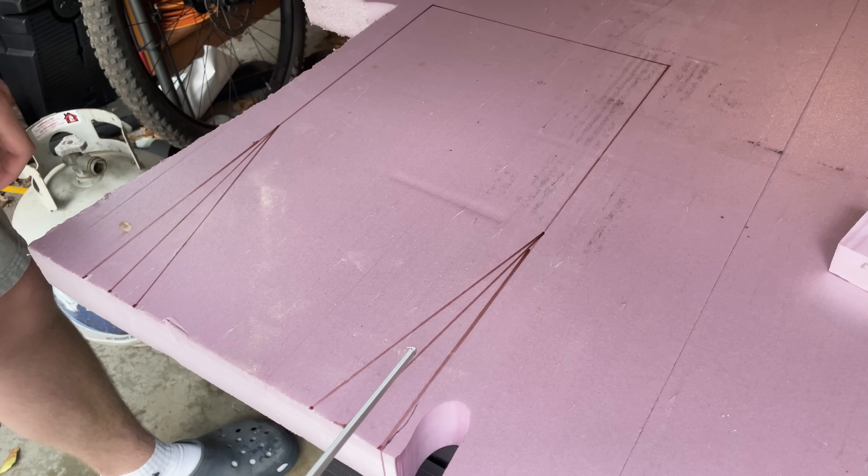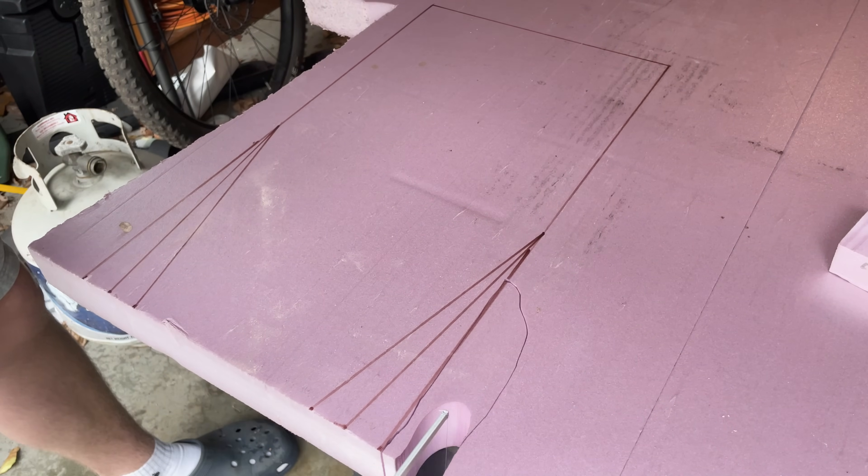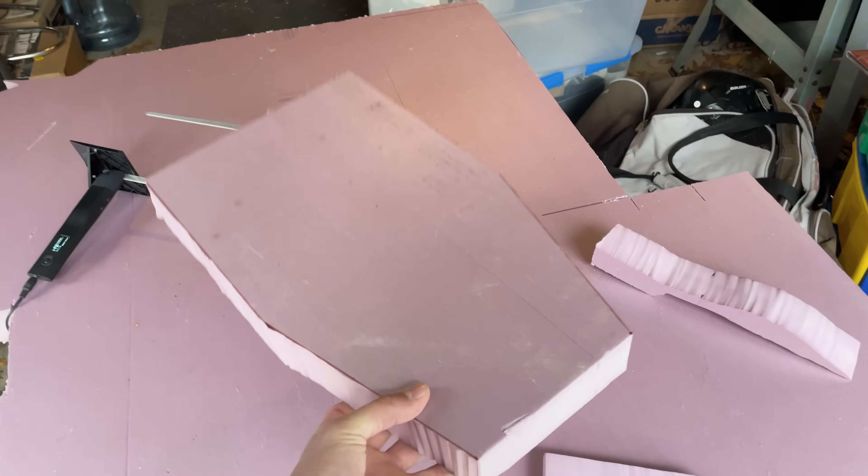I then moved on to making the actual hull of the boat. It's made of pink insulation foam, just like the hydrofoil project was forever ago. I used a hot wire to cut it out, and then sanded it into shape.